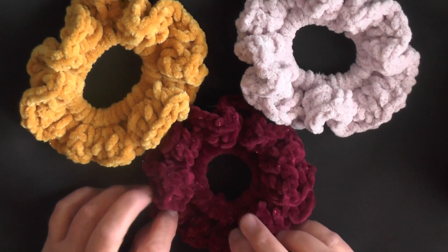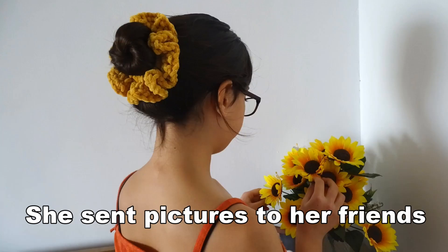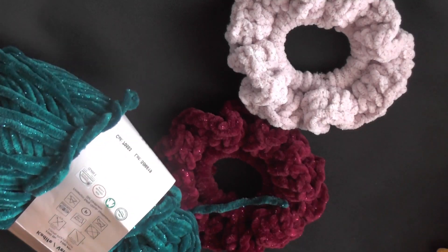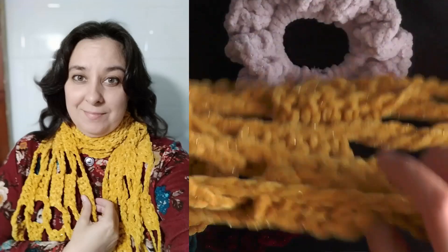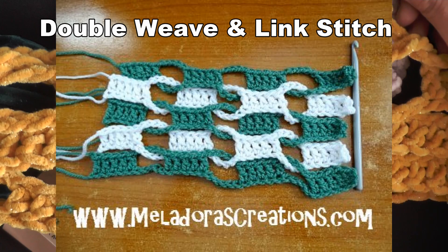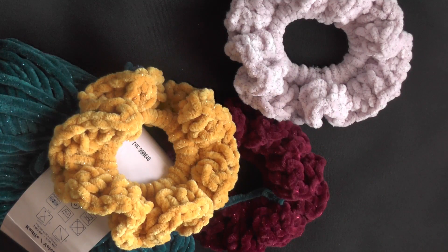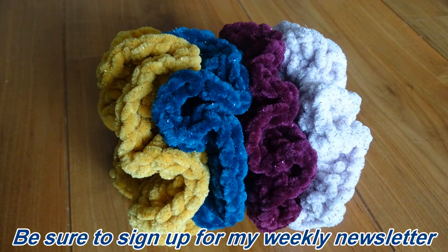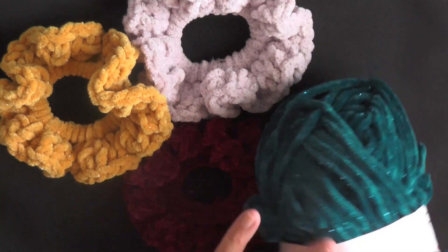I've never made anything that my daughter just went cuckoo for like these. I made them and she sent pictures to her two best friends, who wanted some. So I had to make her want them in one of three colors because I only had one gold one — I used the rest making myself a scarf. She took the teal one to school today so I can't show you that one, but I'll share pictures.